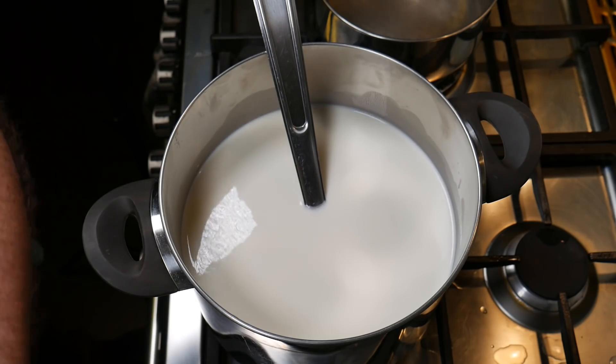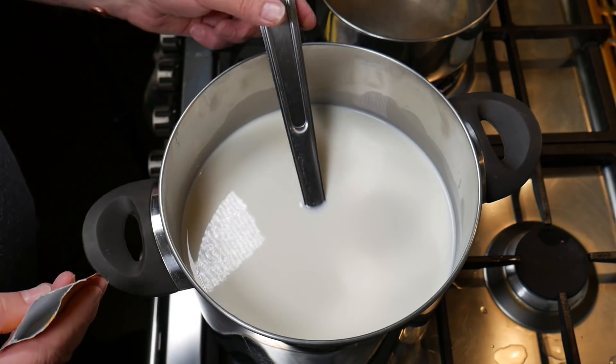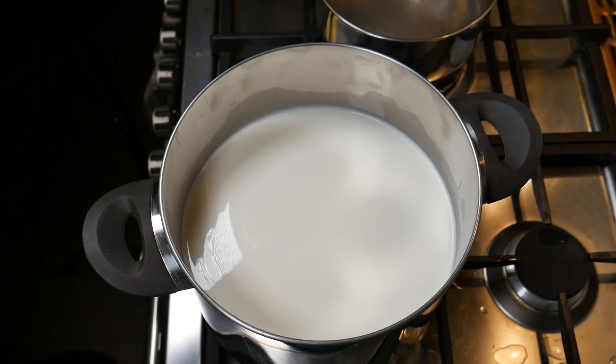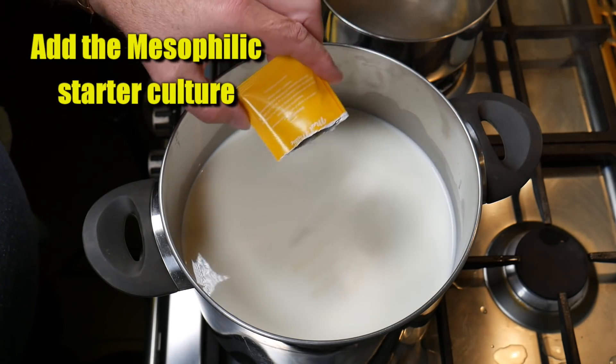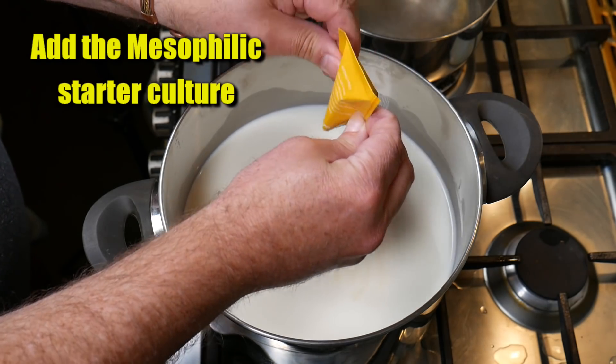I actually do think this milk was probably ultra-pasteurized even though it didn't say so on the label, because I cannot imagine why the things that happened, happened if it was not ultra-pasteurized. Anyway, I'm sprinkling the mesophilic starter culture over the top of the milk.